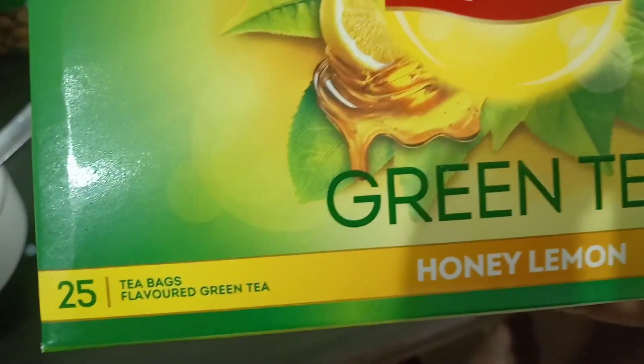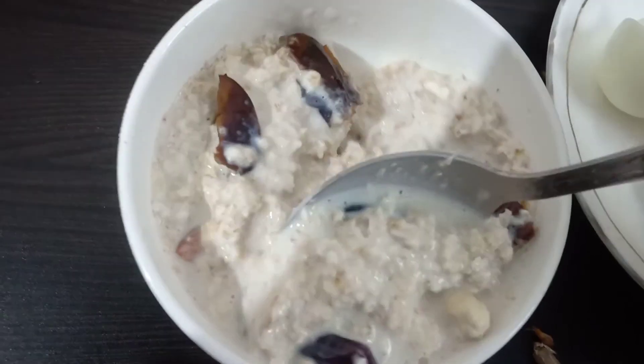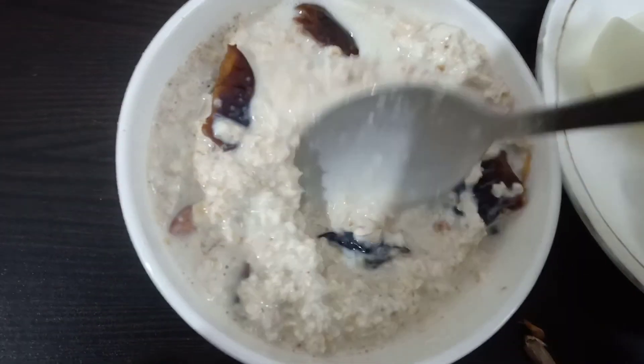For tea, I recommend green tea. Green tea is very good for cardiovascular health. After mixing all the ingredients, it will look like this. You can also add one small-sized banana.